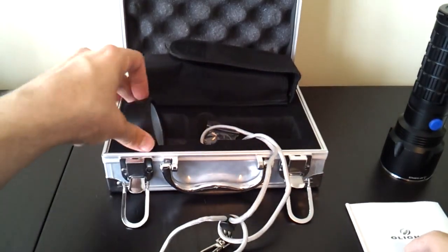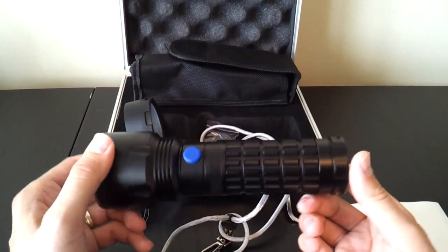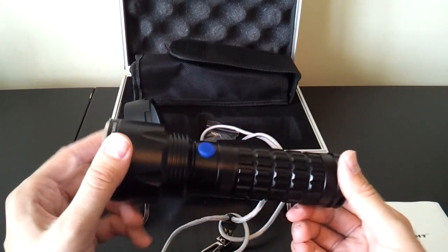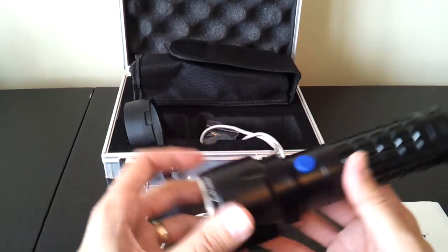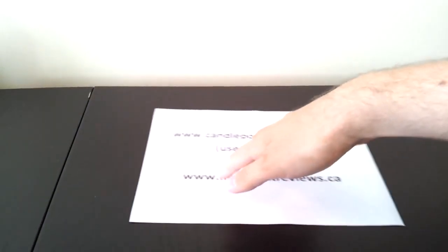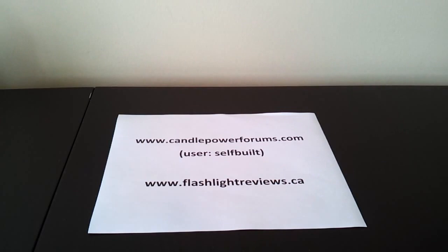All in all, a nice little package for a fairly substantial light with a couple of different options. Limited to only two output modes, but a very straightforward and easy interface — and a fairly high output light too. To see how it compares to the other high output lights in my collection, including some outdoor 100-yard beam shots, please visit my flashlight review website at flashlightreviews.ca, which will take you to the full review text at Candle Power Forum.